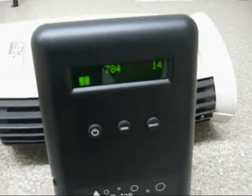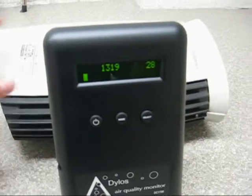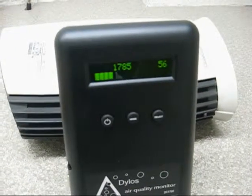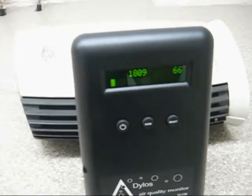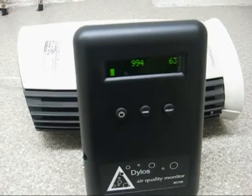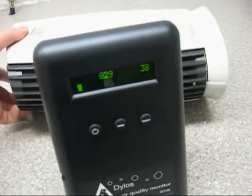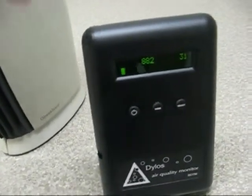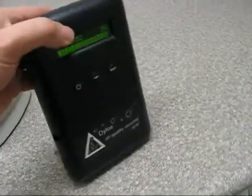I'll turn it off and see what happens. It jumps back up to 1800. Turn it back on — it does seem to take some particles out of the air. In all fairness, it's not taking all the particles out. This fan was probably drawing some of this air in and some regular air was mixing with it, so all the air coming from here was not being purified. The counts might have actually been lower. So it is taking some particles out.